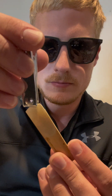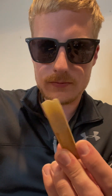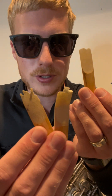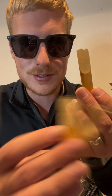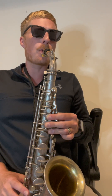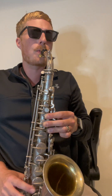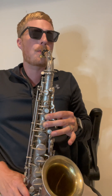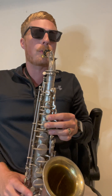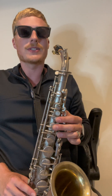Nurse, prep it for surgery. You think I'm joking — these are both reeds collected from students in real life in the last two years. Let's see if this one can still play. This reed sucks.